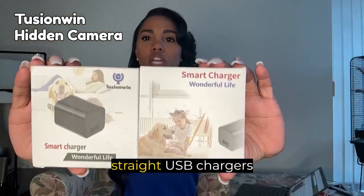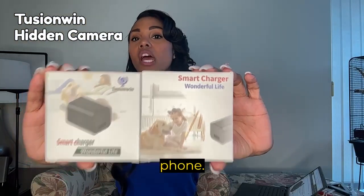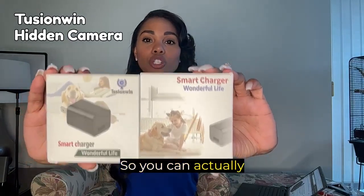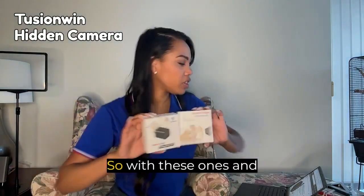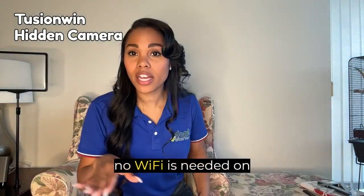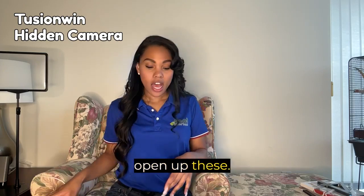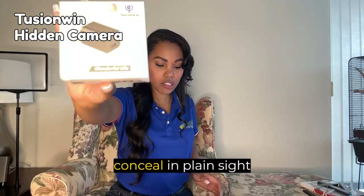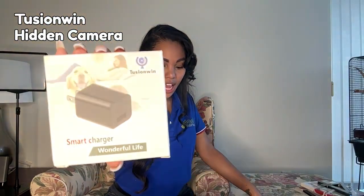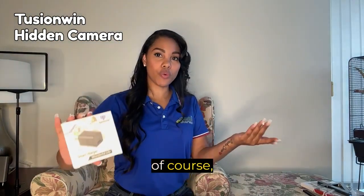They're just like straight USB chargers that you can plug a USB into a phone, and they're actually functional as well — you can actually charge your phone with them, so they have multi-purpose use. No Wi-Fi is needed on them. The camera is seamlessly integrated into a standard phone charger, making it easy to conceal in plain sight and challenging to detect with hidden camera detectors.